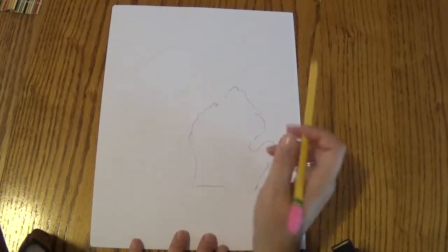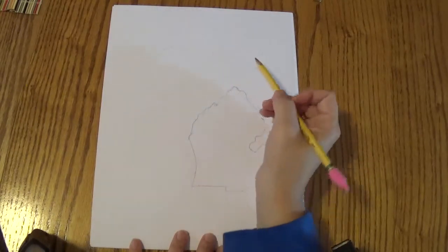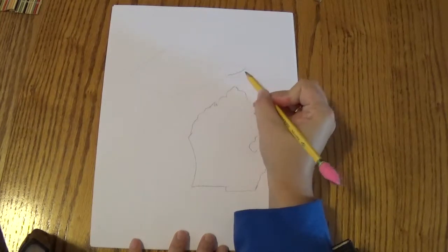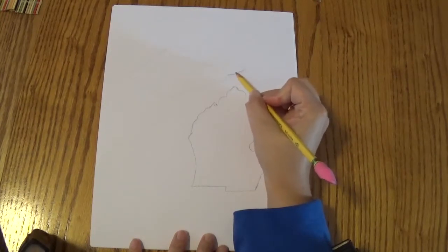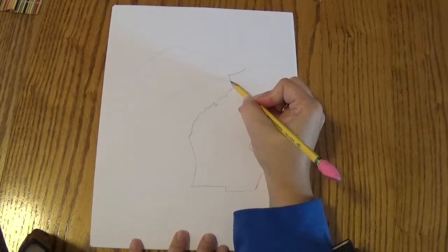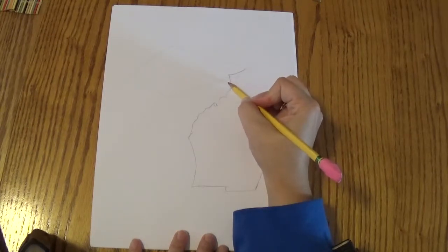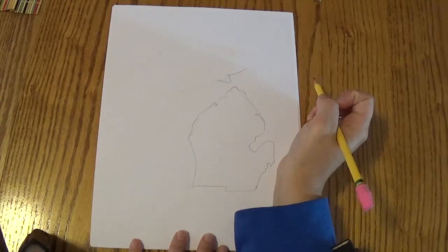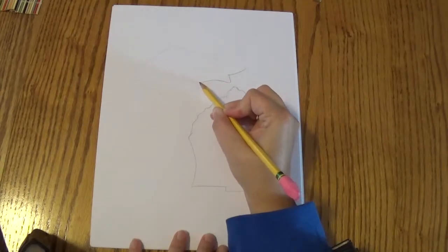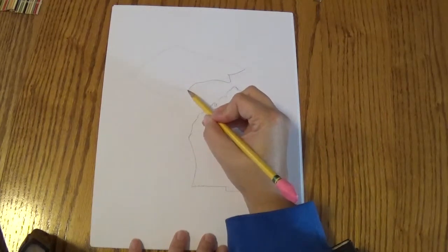Now it's time for the upper peninsula. So we're going to use our guideline again and start right over here, creating a curve that kind of follows the edge of our kite shape. It's going to go down, then back over, then keep going — it's going to curve up and down, curved up until it touches this line.